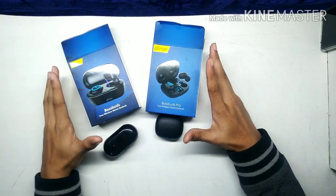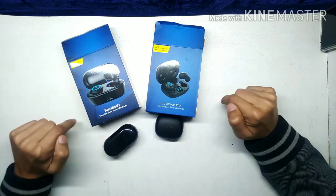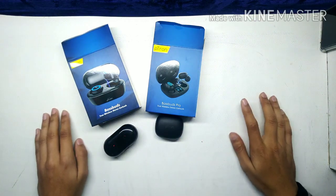Thank you guys. This was our P-Tron Base Buds Pro and P-Tron Base Buds comparison. Thank you for watching our video. If you liked the video, please like, subscribe, and share it. Bye.